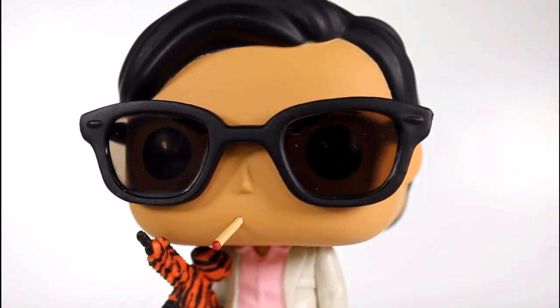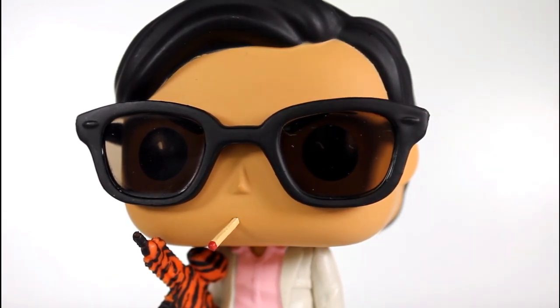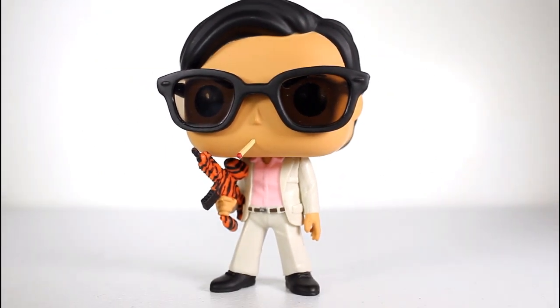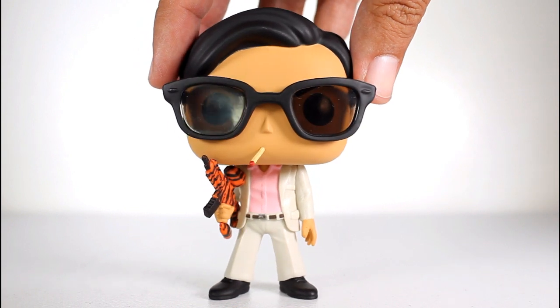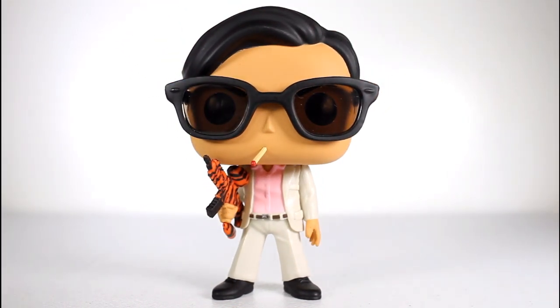I saw a bunch of funky hairline paint, so if you care about that sort of thing, if you're hunting for this in stores and you care about paint jobs, be on the lookout for that. But man, this looks great. As a fan of Chang and of the paintball episode, I love this.